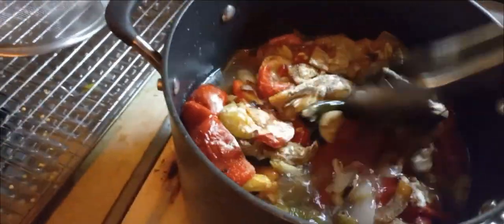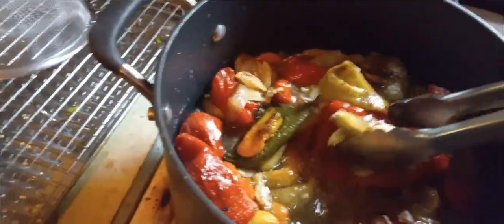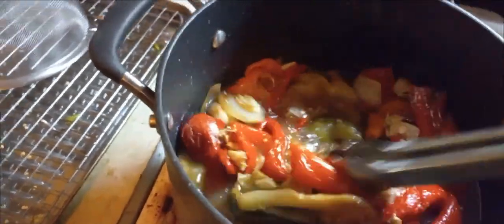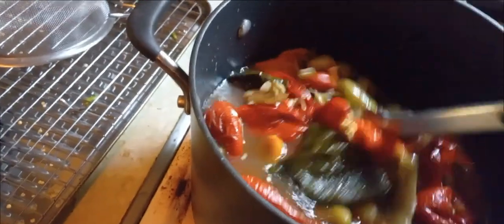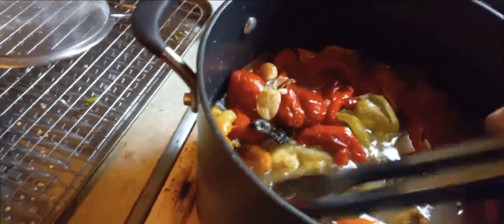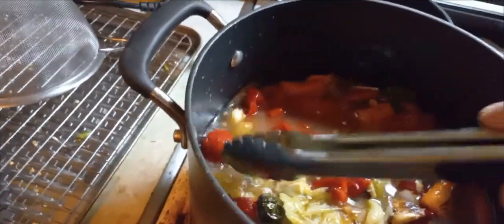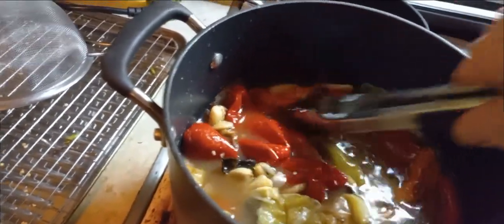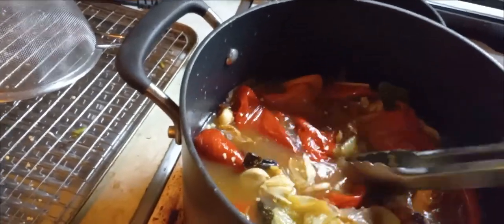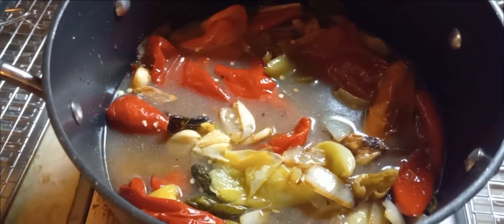These are the roasted peppers – poblano, banana peppers, and some bell peppers, onions, three heads of garlic, all in here. I planned on running it through the Vitamix, but I couldn't get the thing to work – I've never used it before. So I'm going to cook these down as much as possible and try to smash or blend it, but it smells incredible.